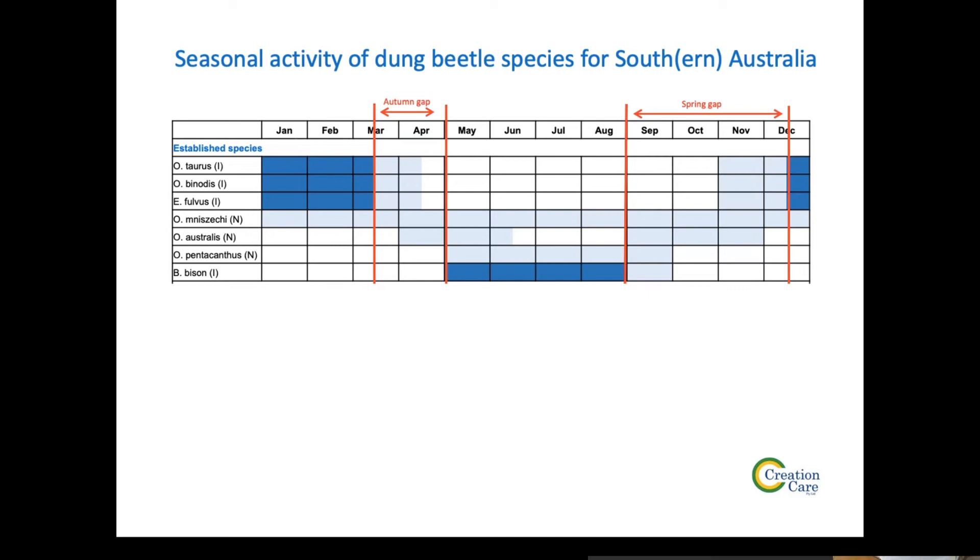Looking at the site assessment forms that were sent through, only two people mentioned they had winter-active dung beetles. So that's another gap that I suggest would be good to look at as a group. We can help give you leads on getting those next year to fill that gap. A few people said they've got summer-active species, though we're not sure exactly what they are.